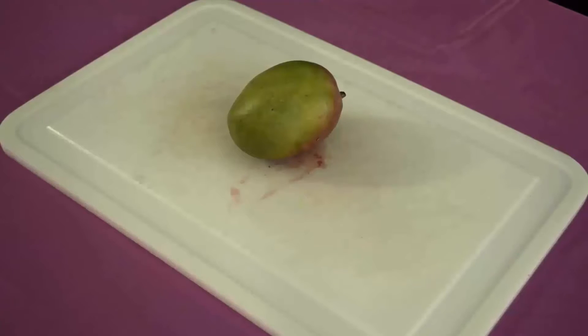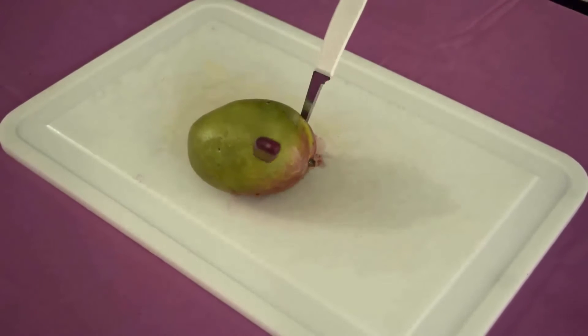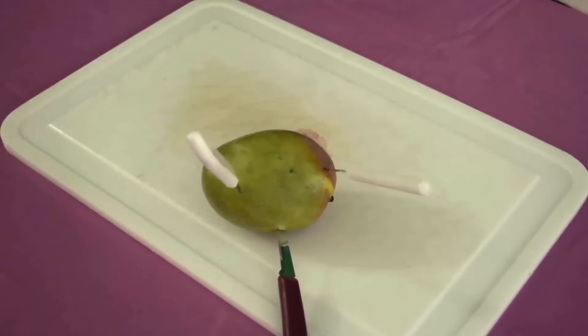To prepare a mango, you're gonna want to cut here, here, here, and here.